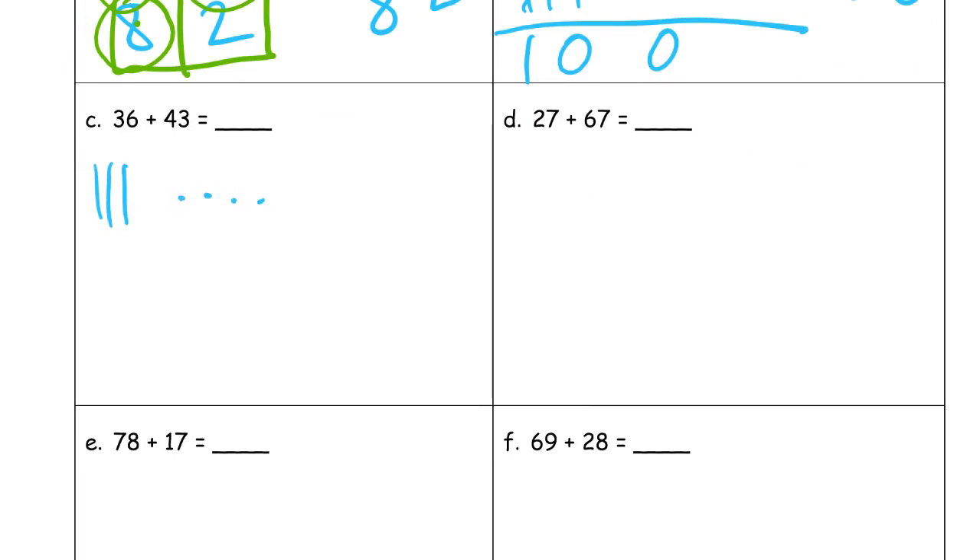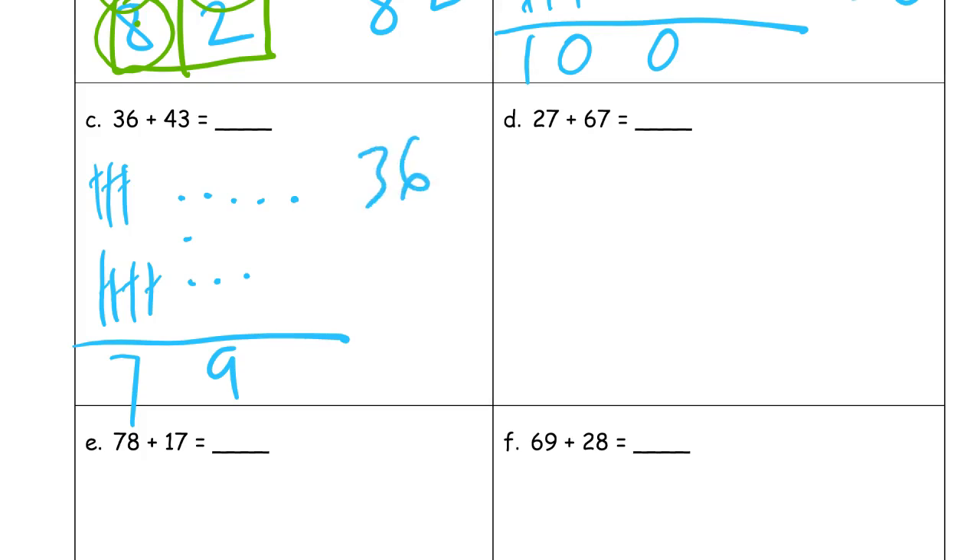Counting the tens and ones for the next problem. This is a case where we're not making any tens — it doesn't always have to happen. There are just nine ones to count and seven tens. You don't have to cross them off; I just do it so you can see what I'm counting. Thirty-six plus forty-three: six plus three is nine, and three plus four is seven — seventy-nine.